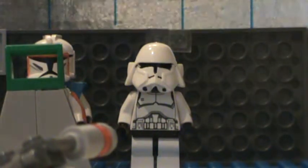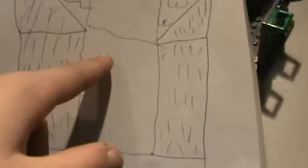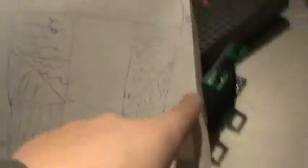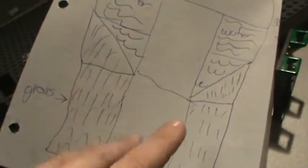This is the layout for my new base design. These are gray base plates, these are green base plates. For water: blue, blue, green, green. I have to buy three more blue plates and nine green plates. It'll be twelve small base plates by four big base plates — that'll fit on this table.